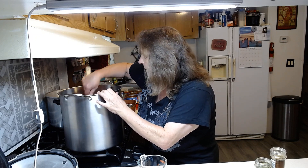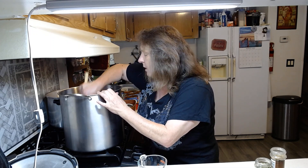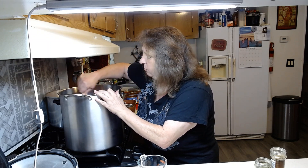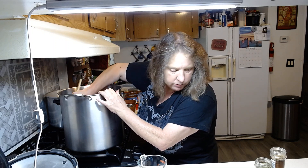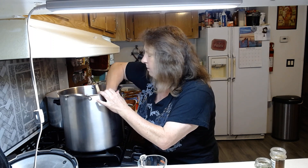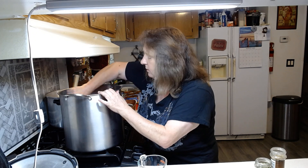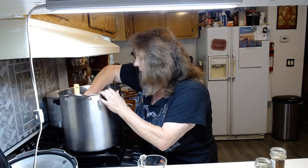I usually do my garden because I love doing salsa every year. And this salsa recipe you guys are really really going to love — I've been doing this recipe for 30 plus years and it turns out great every time. Everybody just loves my salsa.